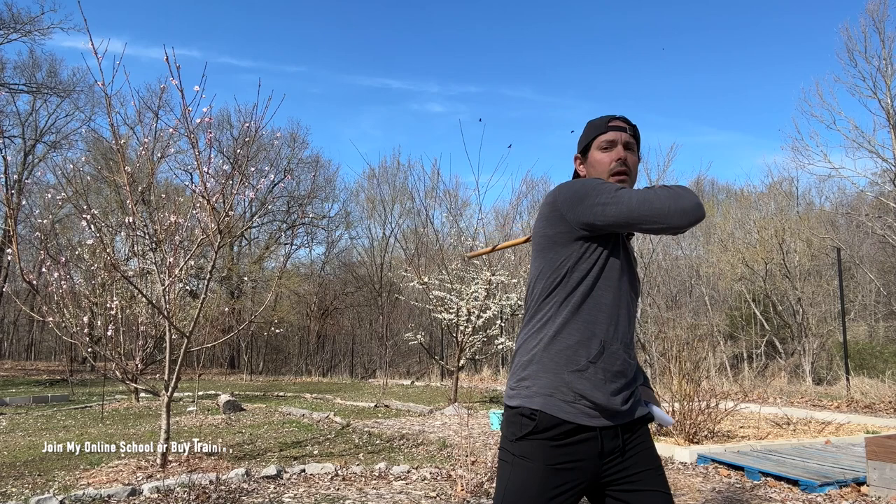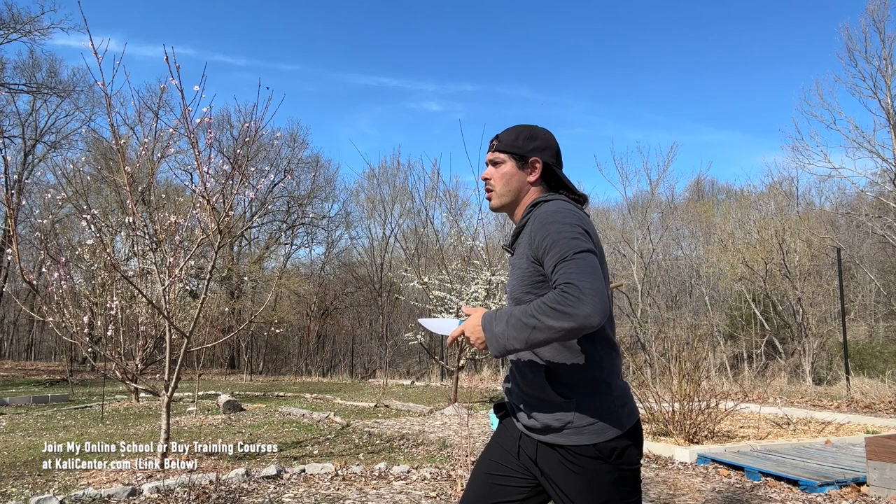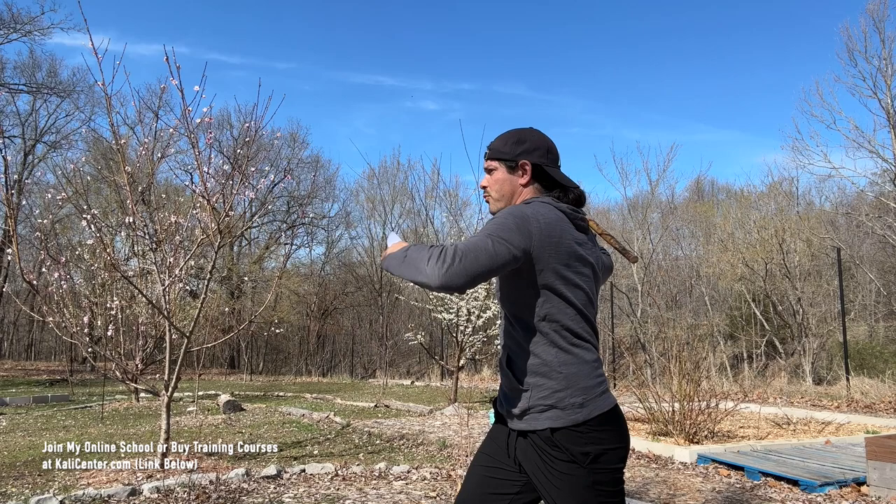Our first drill: we're going to strike our one and our two. We call that the angle one, angle two. It's just going to make a big X in front of the body. Then we're going to thrust the Daga out — thrust out the knife. We have one, two, thrust.